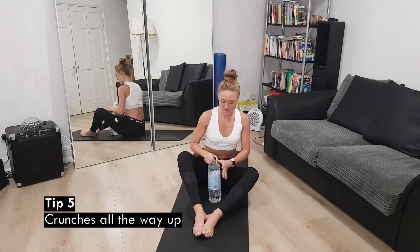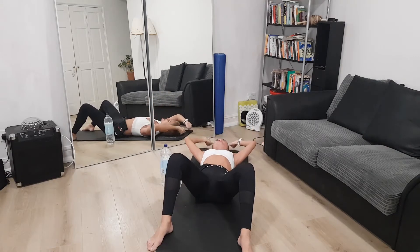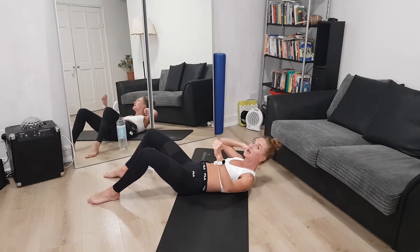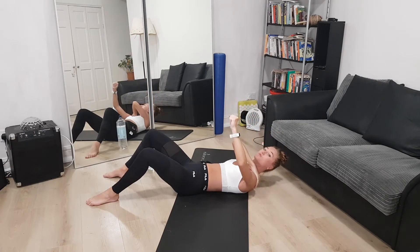Final exercise — number five. We're going more into core positioning. I'll show you without the water bottle first, then with it. Legs open, lay down on the floor, hold the water bottle, and start coming up, then down. What we want to make sure is we're not jerking our neck. The water bottle actually helps you do it correctly because you have all that weight and you have to push it upwards, using your shoulders to come up.